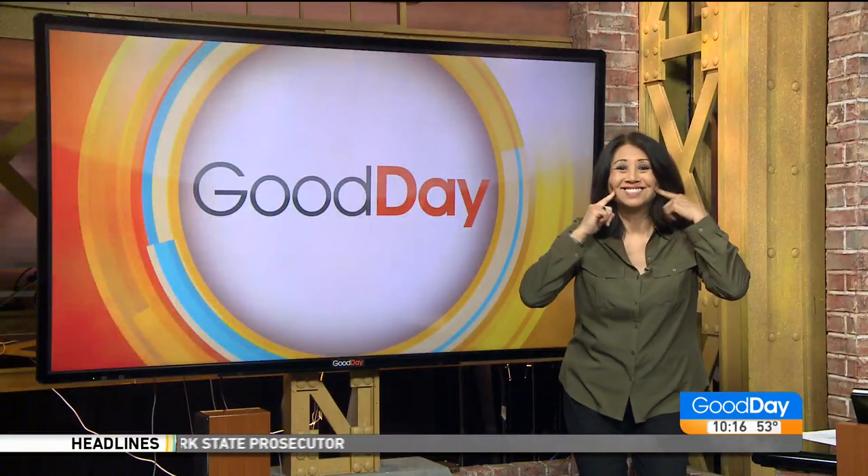Time now at 10:16. Grab some crisp apples and some other baking ingredients because it's time to make a delicious recipe. Our dumplin — Tina standing by with more about dumplings.